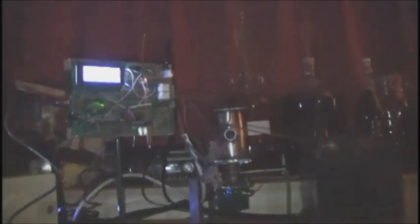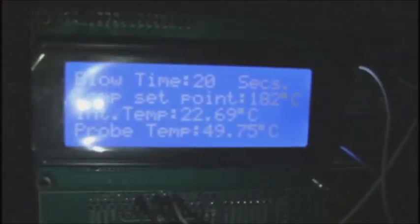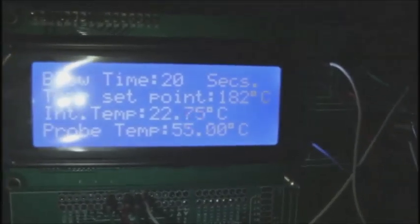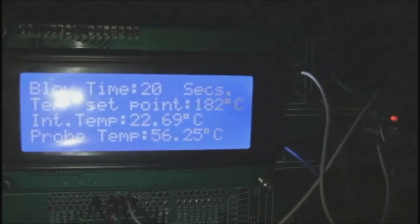We've got blips on here. What have we got on the temperature? Probe temperature is now up to 52 degrees. There will be cheese vapour imminently.